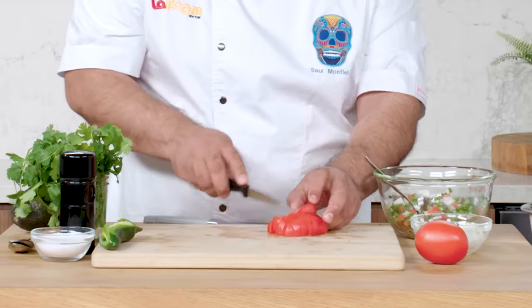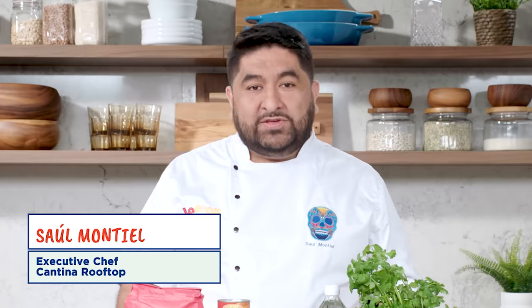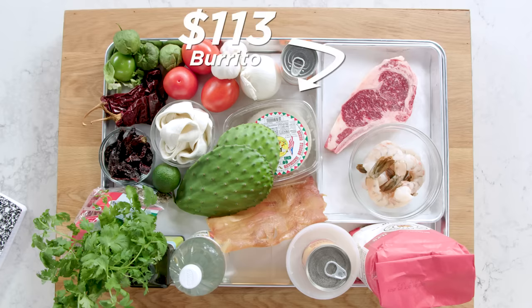And the avocado, we're going to add it to the end because I cut myself! I'm kidding, I'm kidding. Just want these people to wake up. Hi, I'm Saul. I'm a professional chef, and this is a $130 burrito.